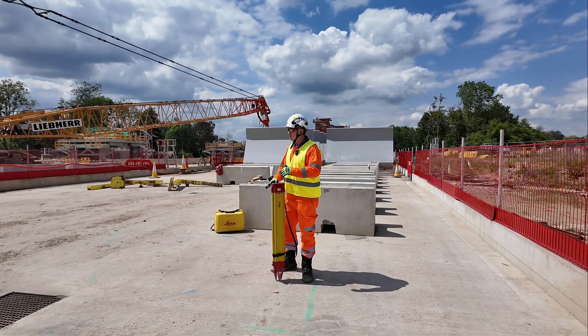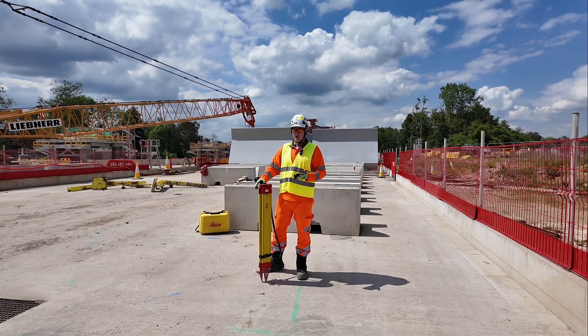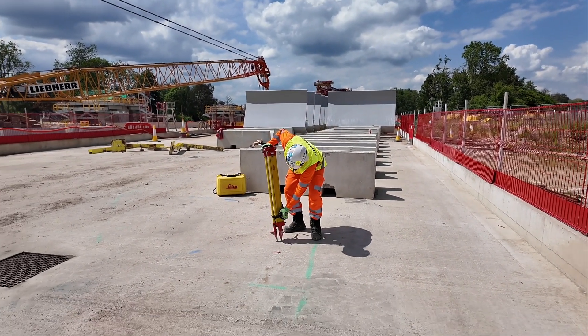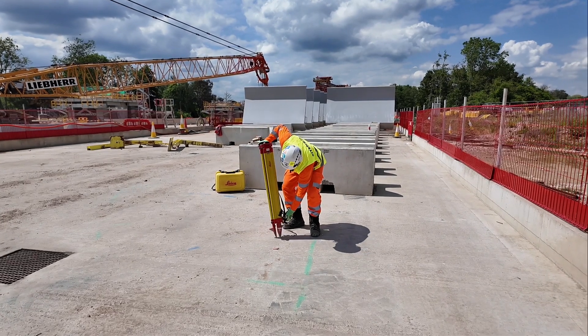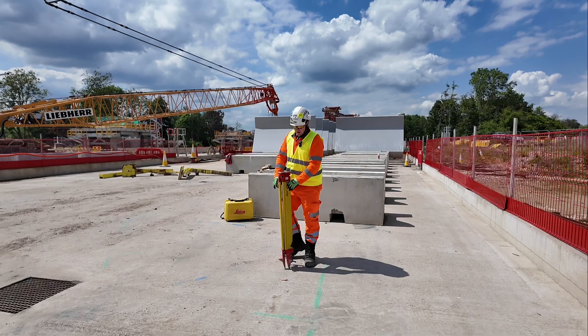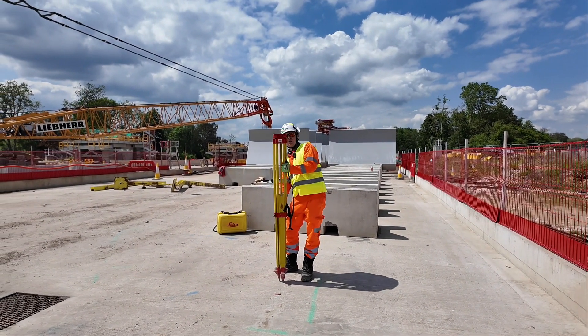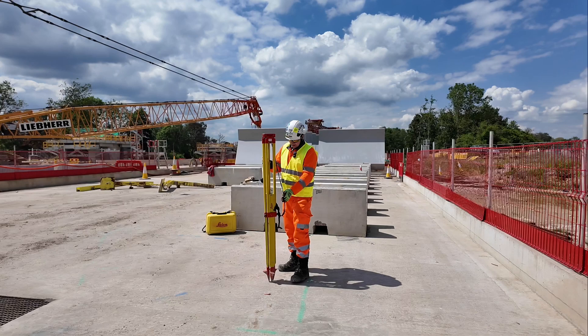Once we are ready, we can see our targets, we've got a safe place, and no one is going to hit our EDM — we're happy to go. We're going to be putting the total station on the tripod. I'm going to open it, always this way, undo the bolts, and I can do the bolts right now.